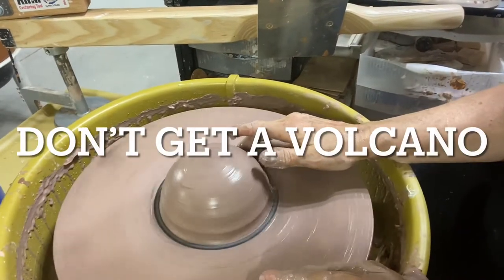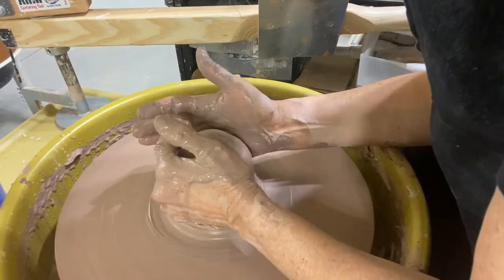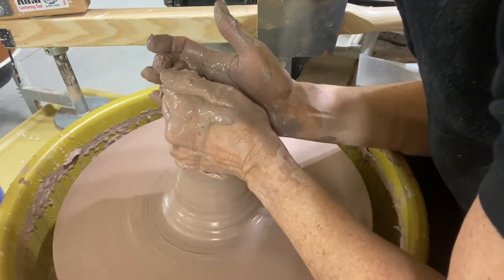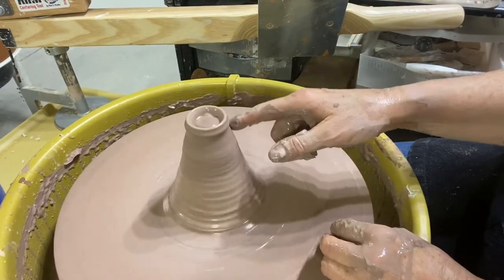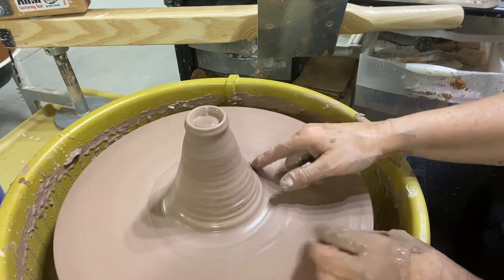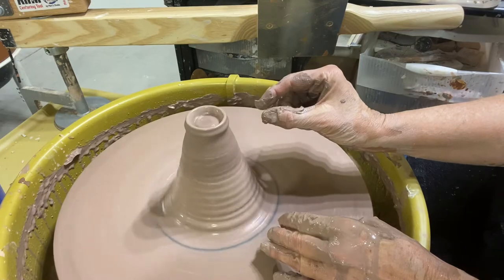Another thing that seems to happen to my beginners is I'll get a volcano when they cone up. See how that was? I pushed on the outside of the wall instead of pushing on the entire amount of clay. So I'm really just lifting a quarter inch of clay or so.